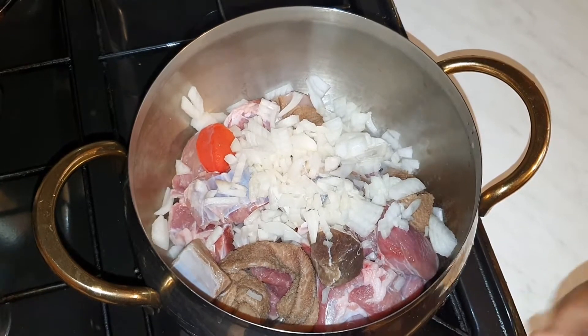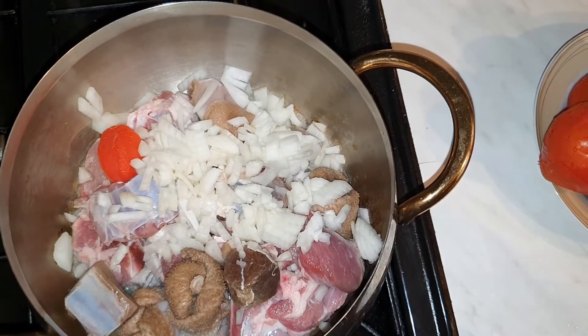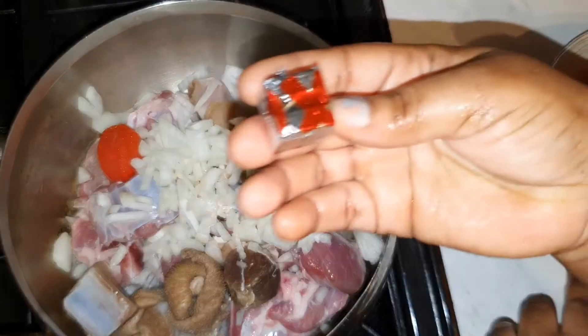And one scotch bonnet pepper. I'm gonna add in the rest of my vegetables and my spices — I've got one ox cube going in.